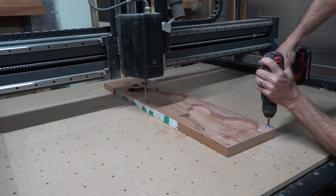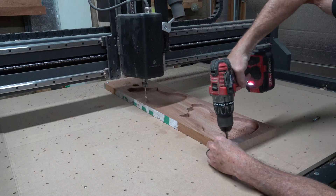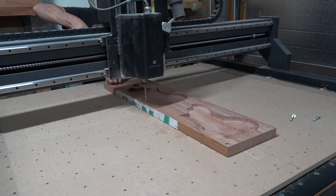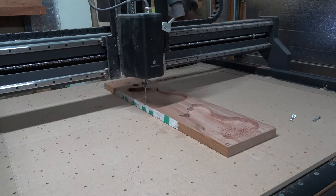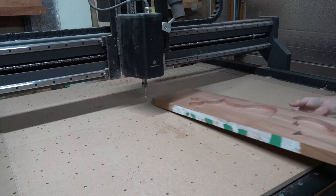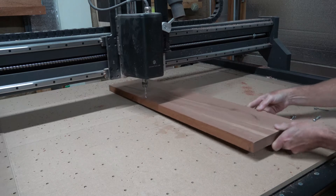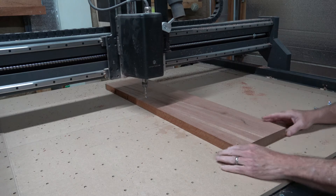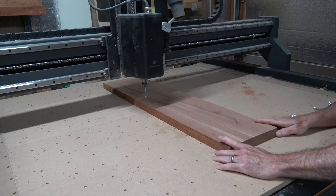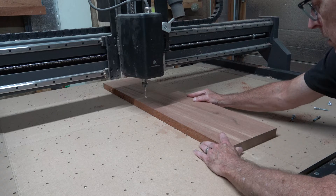All of the carving on this side of the workpiece is done, so I can remove the screws holding the workpiece to the waste board and then flip it over. Once I flip it over, I have to realign the center lines on the workpiece with the lines engraved in the waste board to ensure that all the carving on this side registers perfectly with the carving I did on the other side.